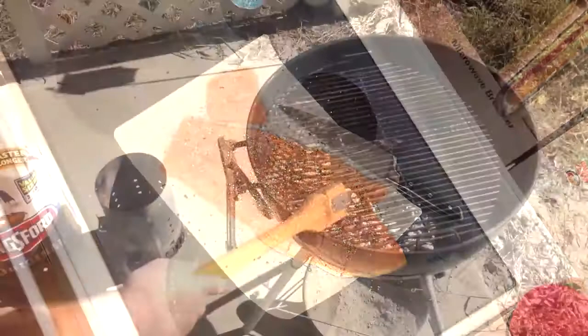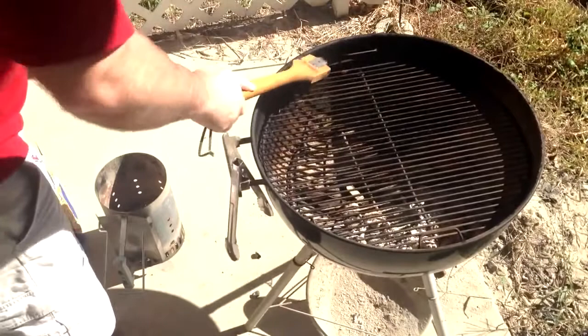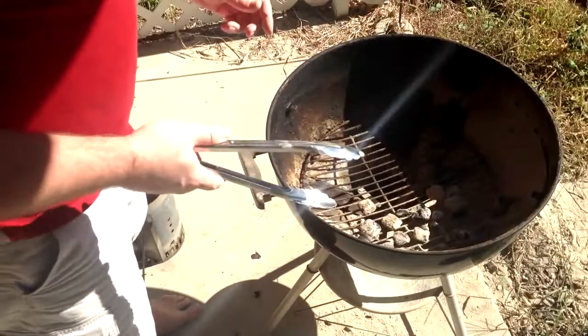First things first, we've got to clean off this grill. A lot of people think you want to keep all the old stuff on the grill for added flavor — in my mind that is just gross, no point doing that whatsoever. Keep a nice clean grate. Then make sure the ash pit is nice and clean; you don't want a big mound of burnt ash in there impeding the airflow. Clean it out.